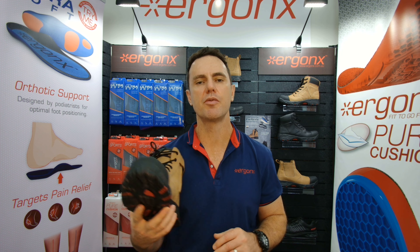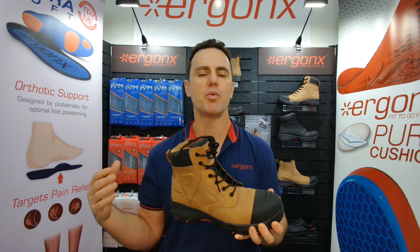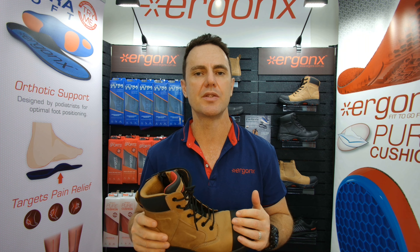What are the features of the most comfortable work boots? Hey guys, it's Kent here — I'm the podiatrist from Doc Pods and Ergonics. If you're having trouble with your work boots and your feet aching, check your work boots for these features.